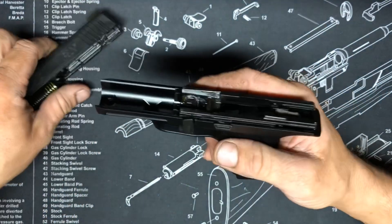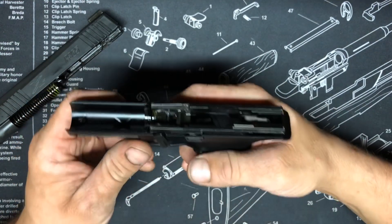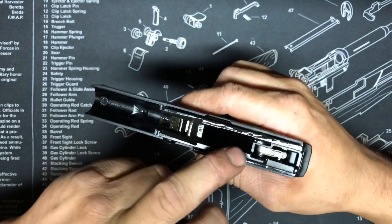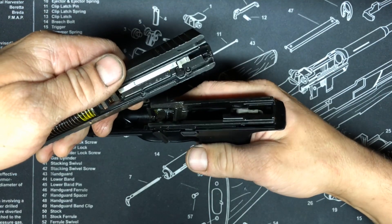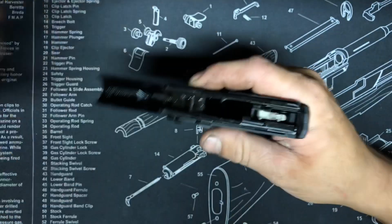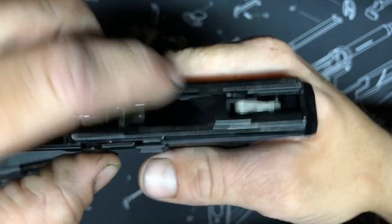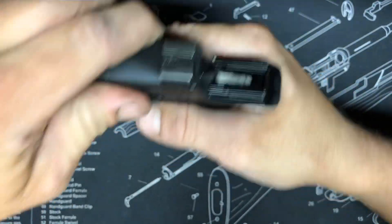One more thing — if the gun is broken down and you accidentally hit the trigger, it's going to raise this bar up and you won't be able to put your slide back on. So push that down — I think that's the disengagement for the striker safety, the firing pin safety. Just make sure that's pushed down so you can put your slide back on. On this one it stays up, so keep it back down.